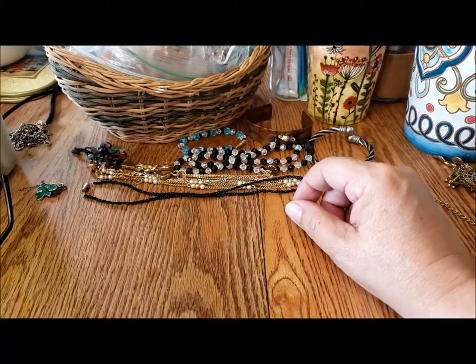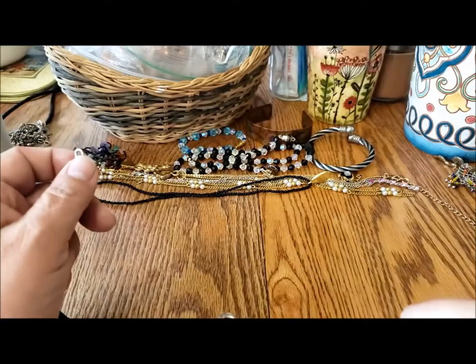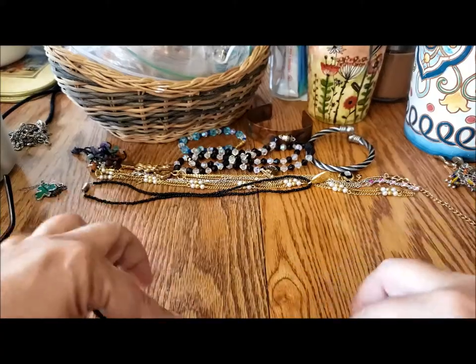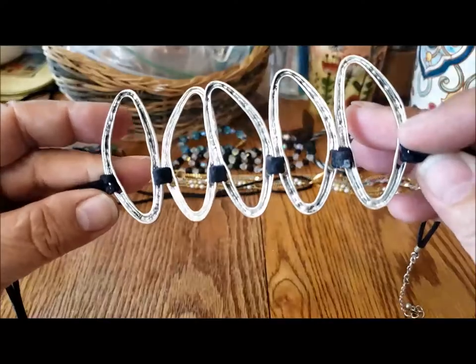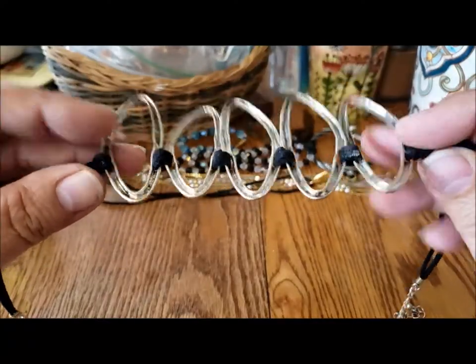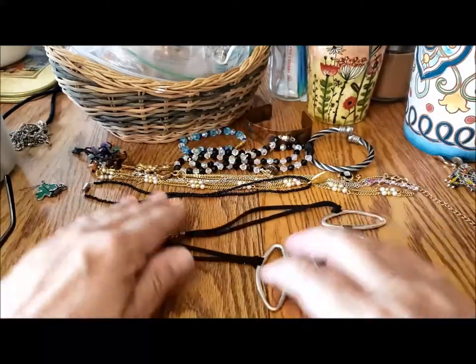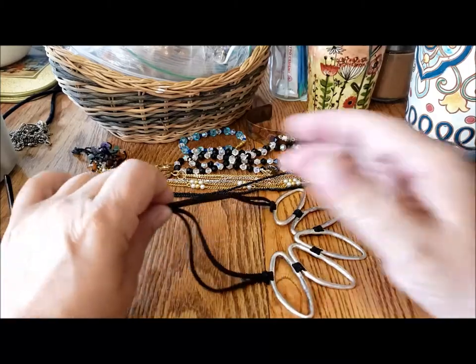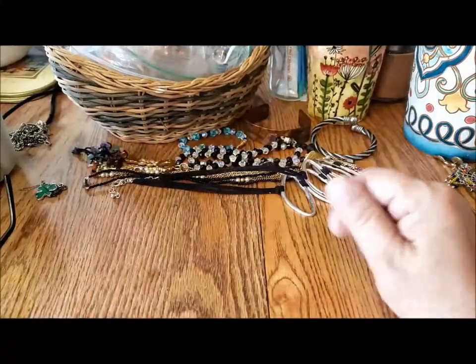And then there's this — faux suede with a lobster claw clasp. It's just a necklace with these metal shapes tied together. Lightweight — you can wear that with a lot of things. You could wear it with a dress or with jeans. So, a lot of necklaces in here.